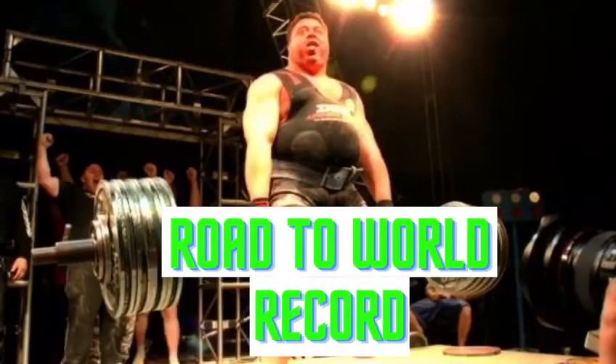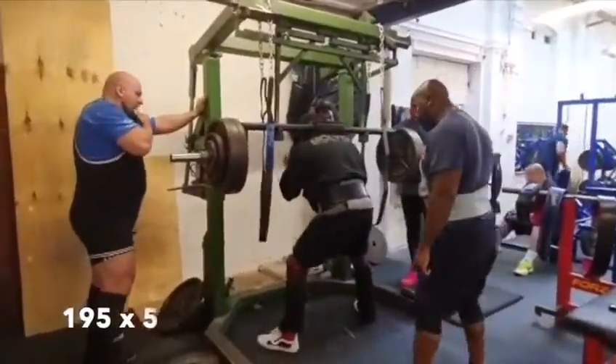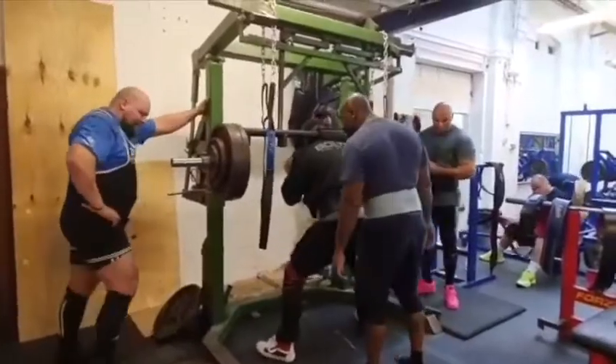For this week's training, we increase the safety squat to 195 for 5 reps. These are again feeling good, weights moving well.